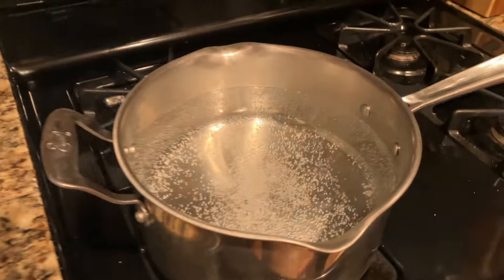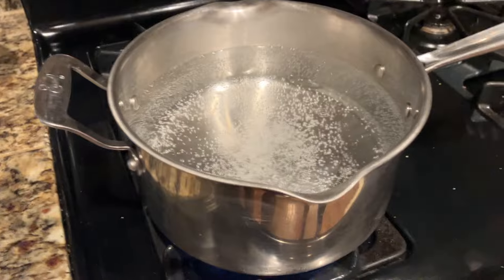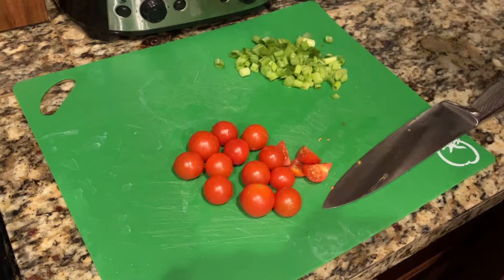First we're boiling salted water because we're going to cook the bowtie pasta in there. And now I am chopping some green onion and some cherry tomatoes.